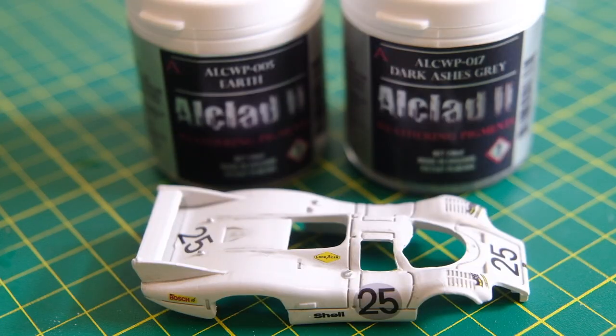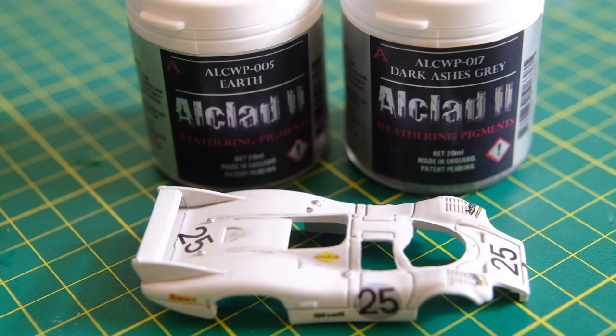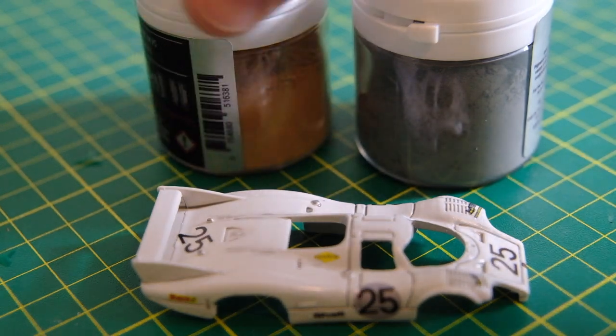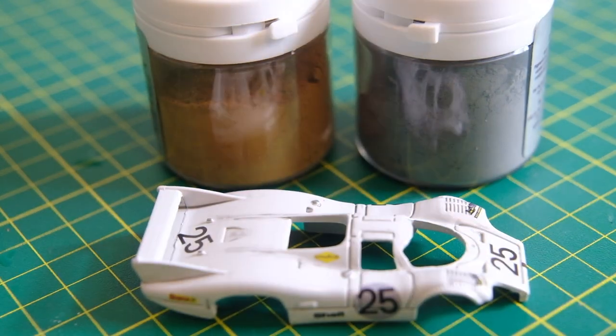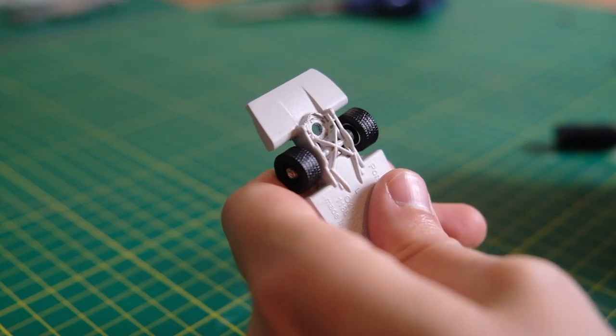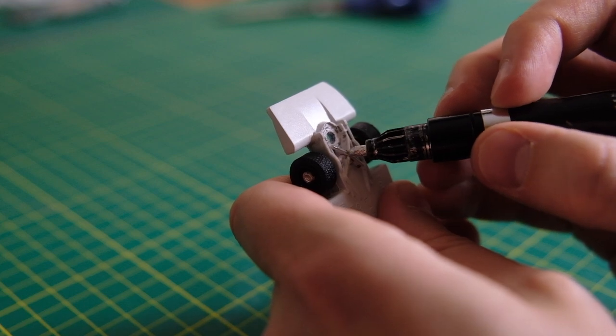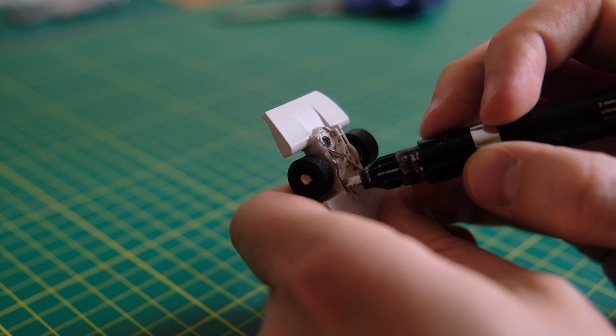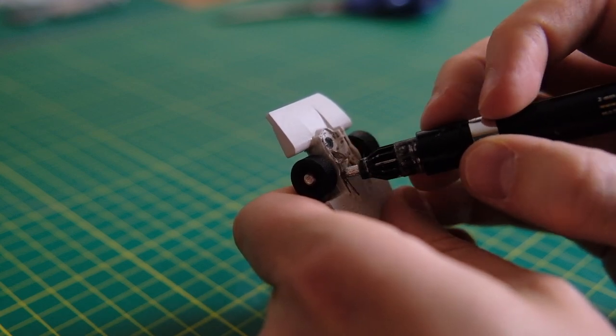So with the build nearing completion I had originally intended to weather with some weathering pigments. I picked up these all clad earth and dark ashes grey tones to give the look of a Le Mans car that has raced for many hours on end. But I opted not to as I thought the decals looked great as they were, and this is a test car after all and it wouldn't have appeared quite as dirty I think.